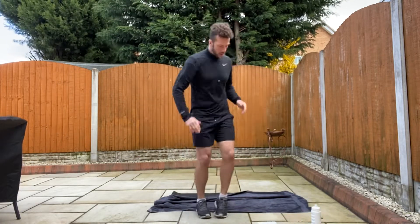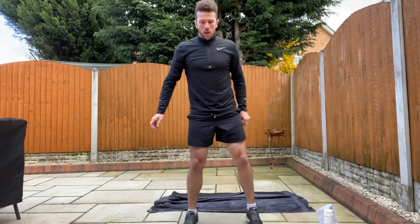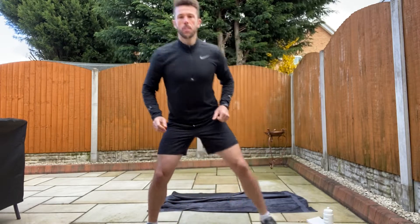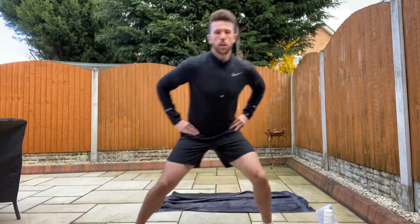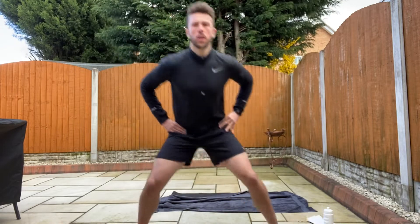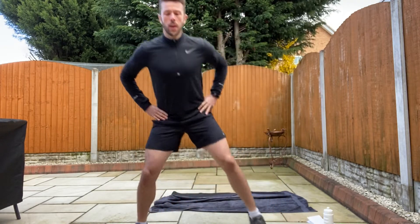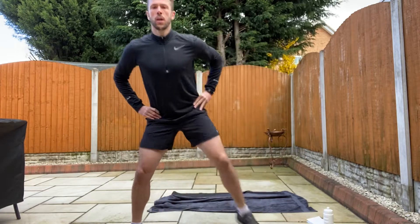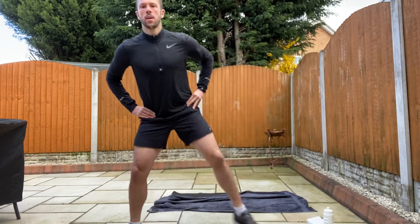Okay relax. Well done. Next one. What we're going to do is just bend our knees, side stepping. Hands on your hips. Bend our knees, squatting into it a little bit. And to the side. Brilliant. 30 seconds we're doing. Remember to breathe. Hands on your hips, back flat, bend your knees. Working our legs here.